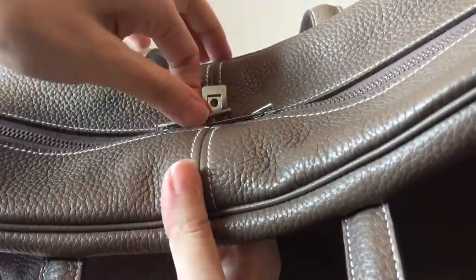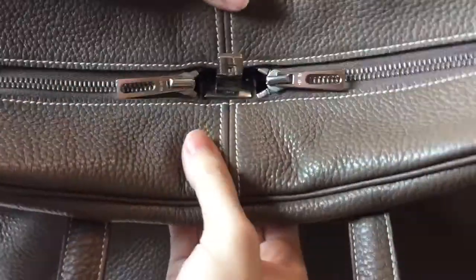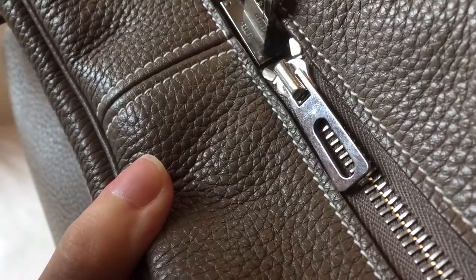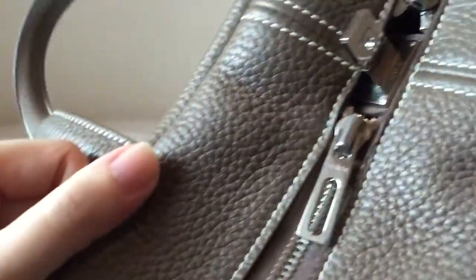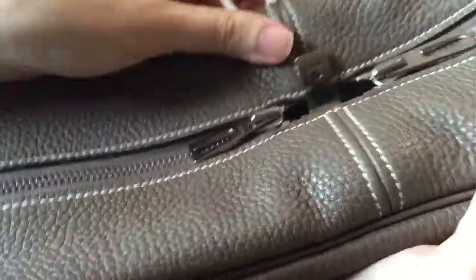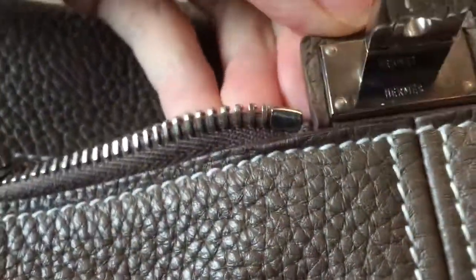So what you do is you take this out, and then you will see Hermes here on the two zippers, and then you will also see Hermes right here.